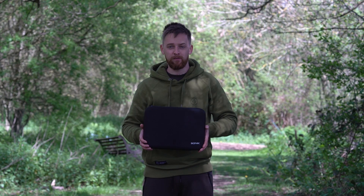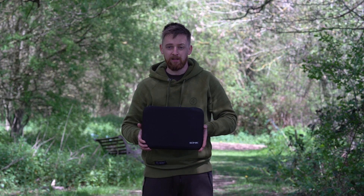And the best part of it, it comes free with the alarm set. There's really no denying just how ridiculously good value for money the Sonic SKX set really is. To get three alarms and a receiver for under £230 is incredible, let alone having the free bivvy light, the hard case, the snag ears and all the other extras that you get with them. They're definitely great value for money. Thanks for watching.